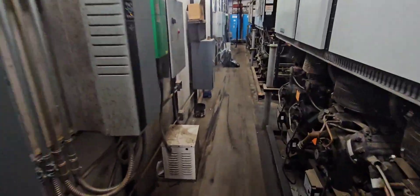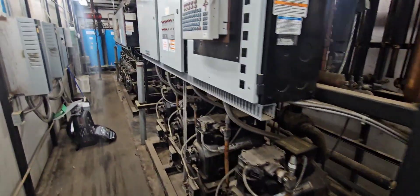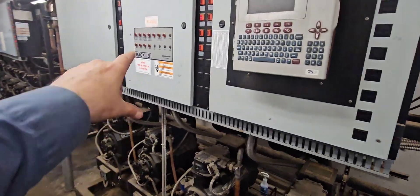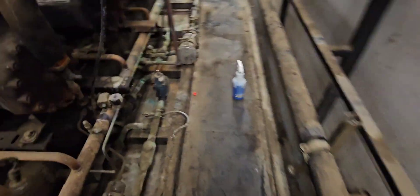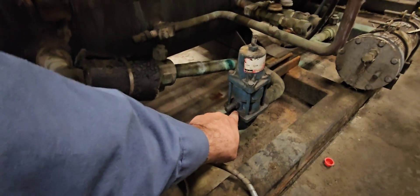Alright, today we've got an LPRV — a liquid pressure regulator valve — we need to change on this Hushman Intellipack rack B. The other day we found this valve leaking down at the seal, so we've got a new valve ready to go.